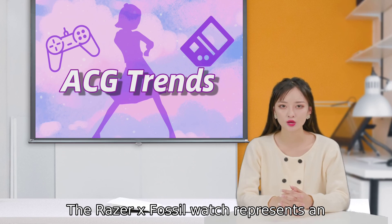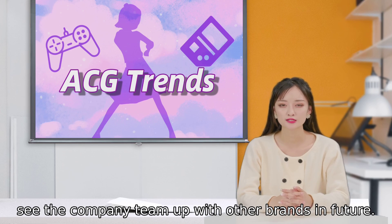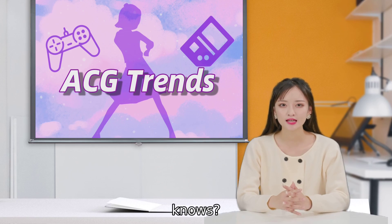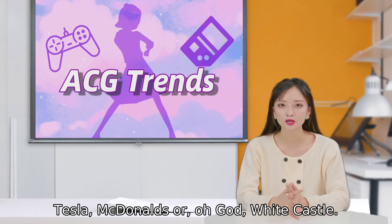The Razer X Fossil watch represents an intriguing expansion of Fossil's lineup, though we might see the company team up with other brands in future. Fossil told me it's open to the idea, so who knows — maybe one day we'll see collabs with the likes of Tesla, McDonald's, or, oh god, White Castle.